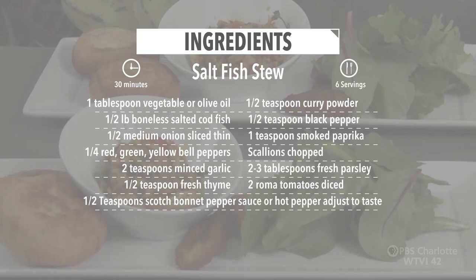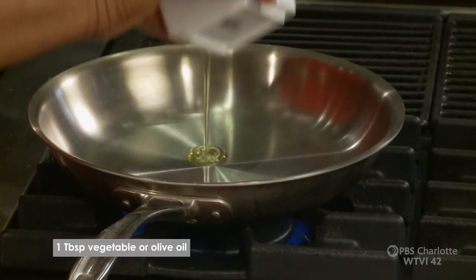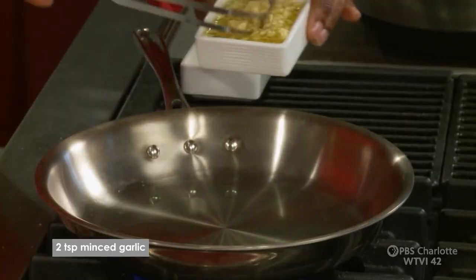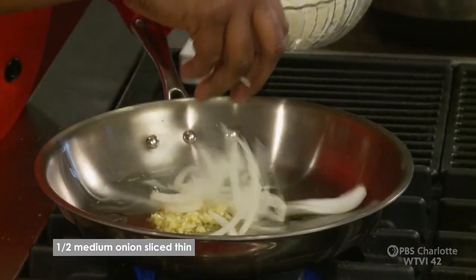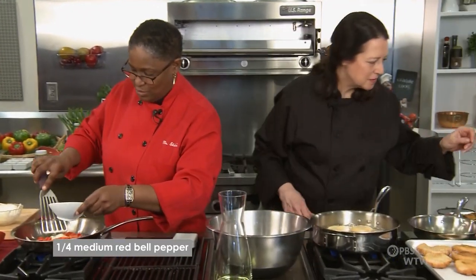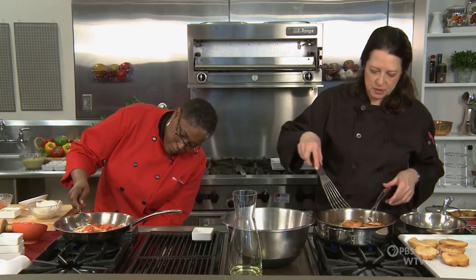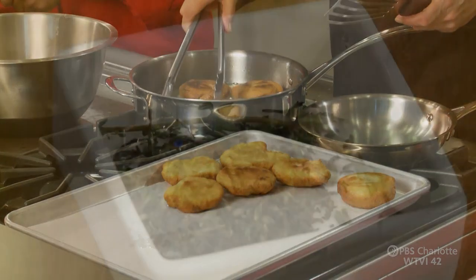Let's get started on the fish stew. Heat your pot and put a little oil — a tablespoon — because you don't want the salt fish to stick. Drop a little garlic, some onions, some red peppers inside the stew. You want to brown everybody down, give a nice caramelization inside the pot. Now flip your bakes — these are almost done. Over here, give me a little thyme.